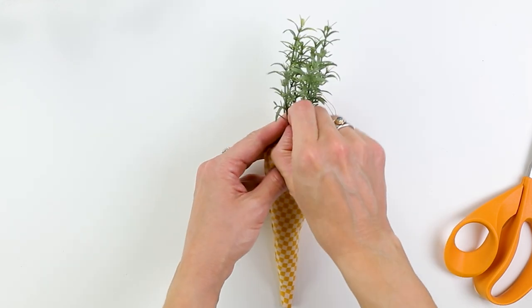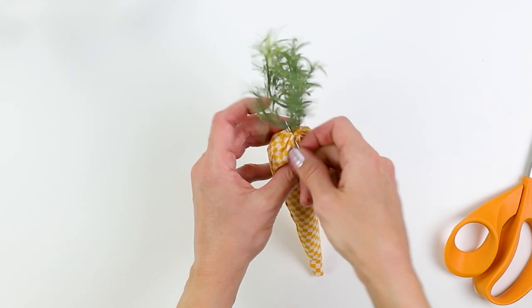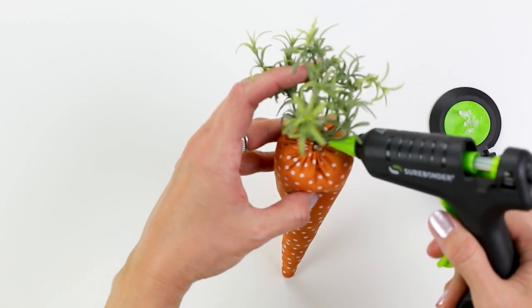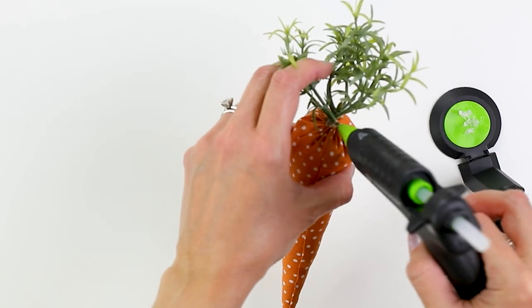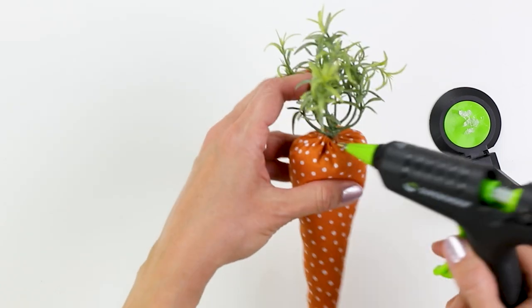Since I had some thread left over, I decided to use it just to weave in some of those stems of the faux greenery. You can also use a hot glue gun if you want to secure it that way — it's a little bit easier than trying to stitch that greenery in place. I do recommend always using gorilla glue sticks because they're just a little bit stronger.